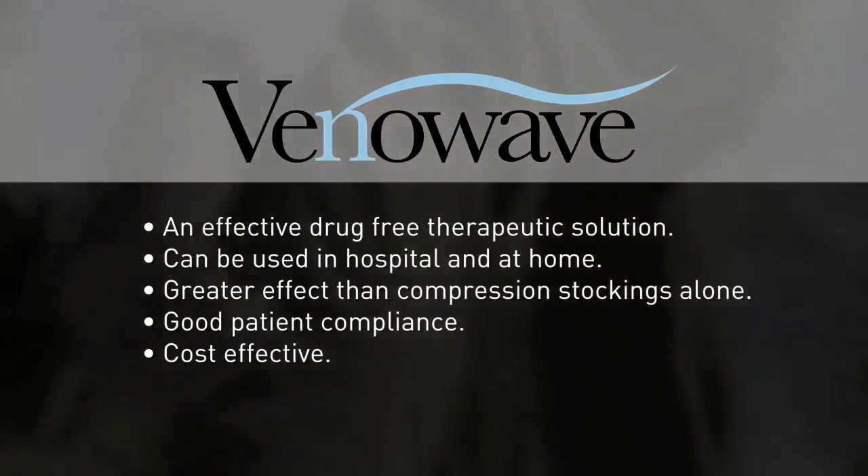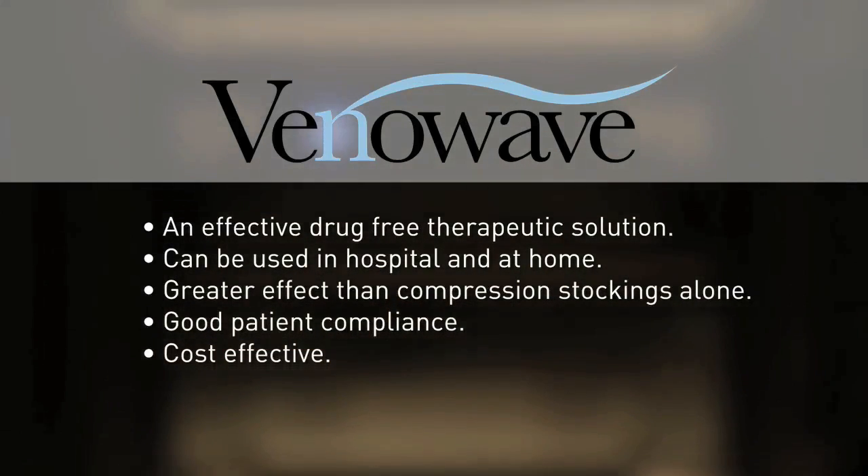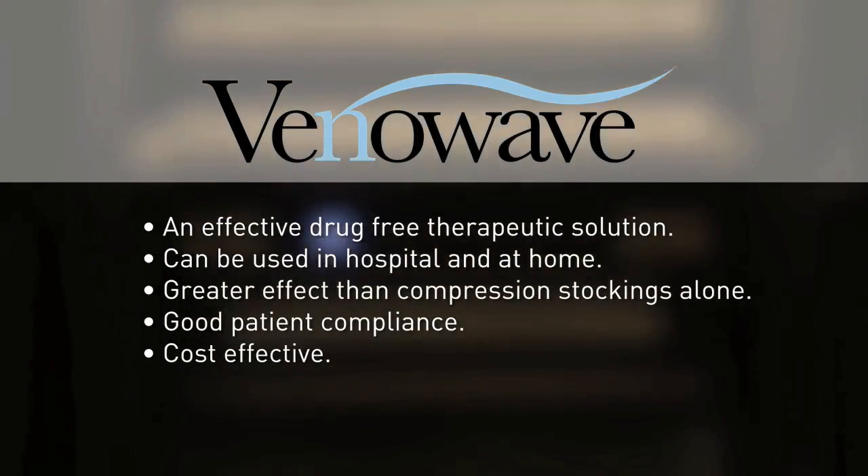It offers greater effect than compression stockings alone, has good patient compliance unlike pneumatic compression devices, and is cost effective.